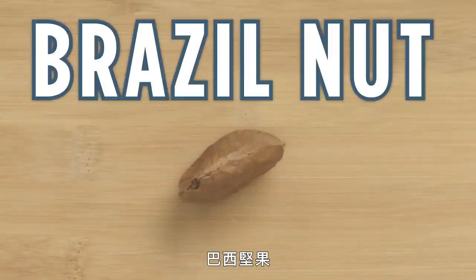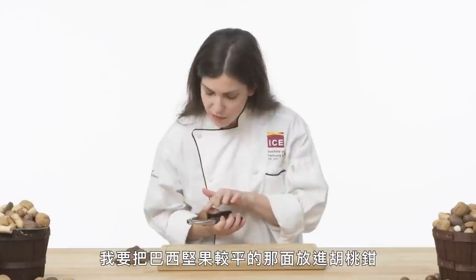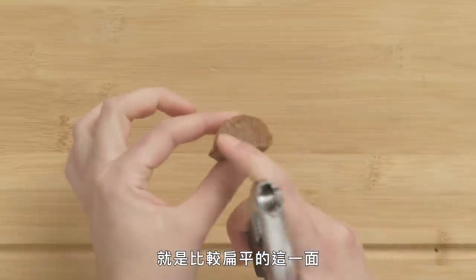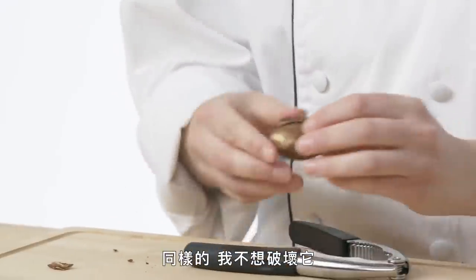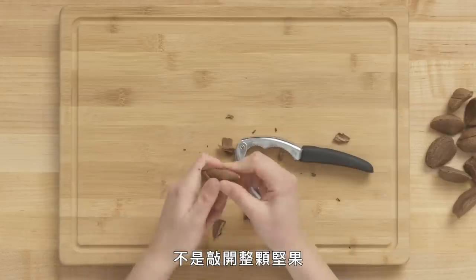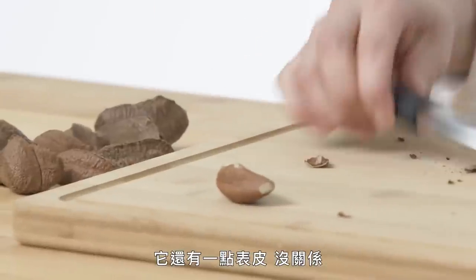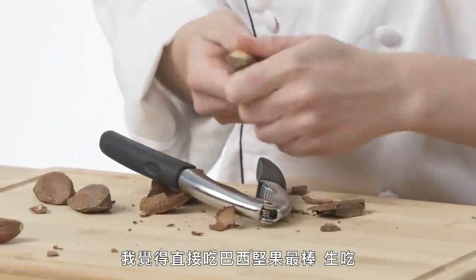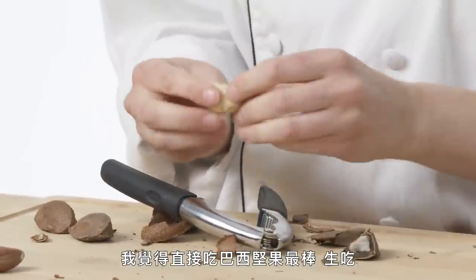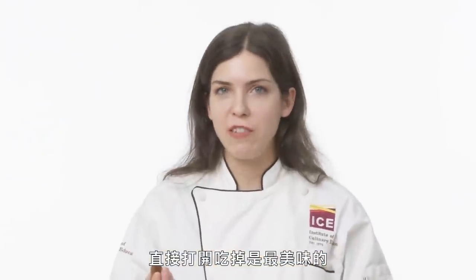Brazil nut. This is one of the toughest ones to crack, but we're going to use our nutcracker. I'm going to line my Brazil nut with the flatter, flat spine side. Give it a little smack — I just want to break the shell, not go through the entire nut. This is our beautiful Brazil nut. It has a little bit of a skin on it — you can peel it off if you'd like. I believe Brazil nuts are best eaten out of hand, straight up raw. They're such a treat to just enjoy right out of the shell.